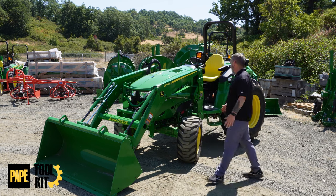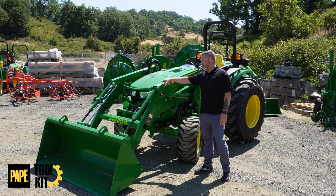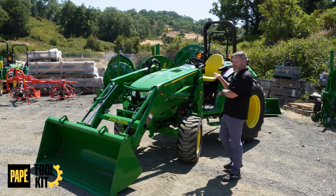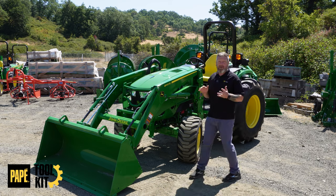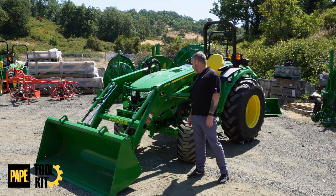Welcome back to Pepe Toolkit. Today we're going to go over this beautiful unicorn, as one of my co-workers affectionately referred to it, since we don't see a lot of them. This is a 4052M HD heavy-duty tractor. Let's get started.